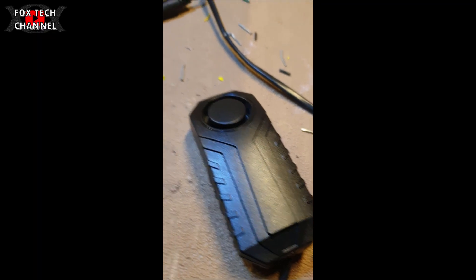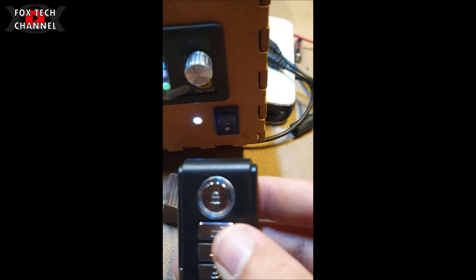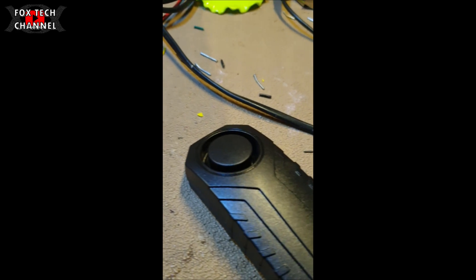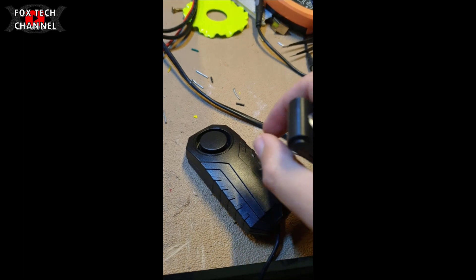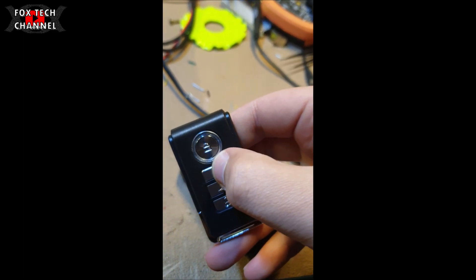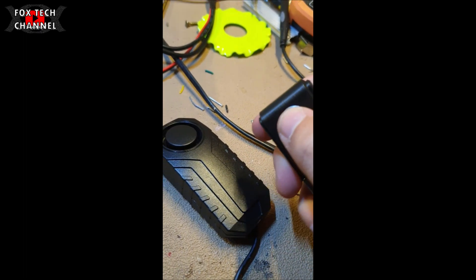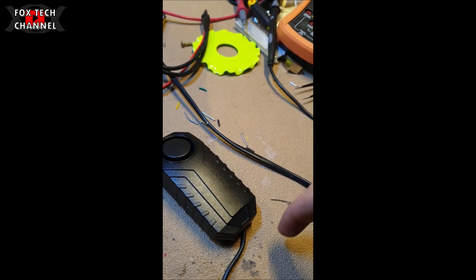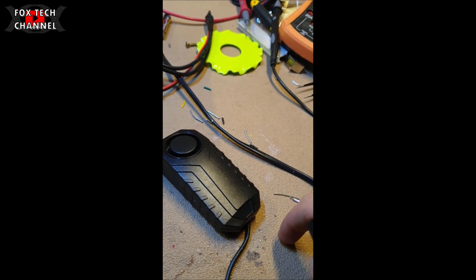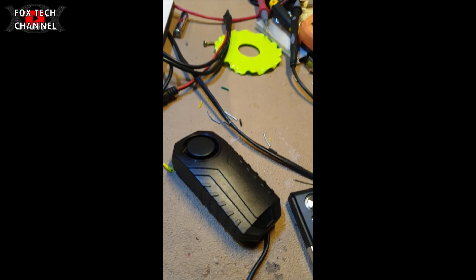Ragazzi, connesso con alimentatore 12 volt, avviato il telecomandino - vediamo. Mamma mia come suona! Questo è il filo connesso via cavo. Blocchiamolo, facciamo un movimento - benissimo!